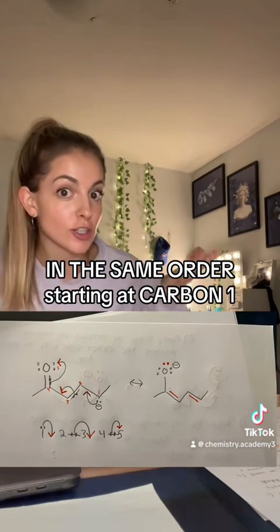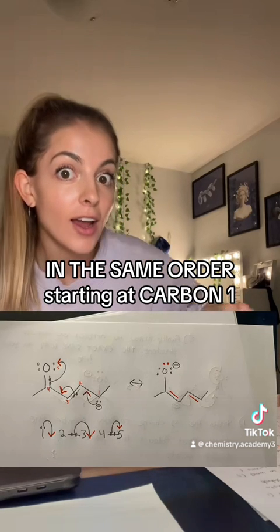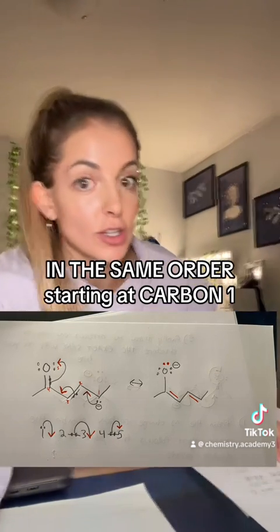Here's what it looks like in your regular structure. All you gotta do to finish it off is just draw in the exact arrows you drew in your line into the real structure. That's it — this will literally save your life.